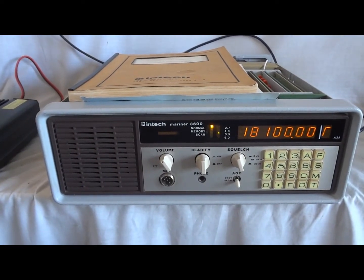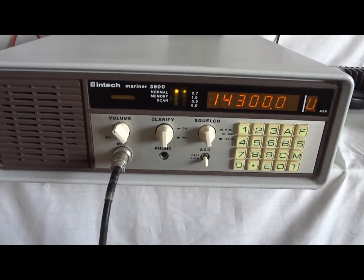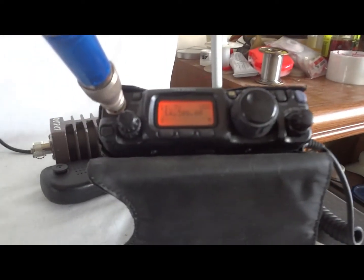Thank you for watching this video. Modulation and power test — we are at 14.3 MHz. This is the monitor receiver.